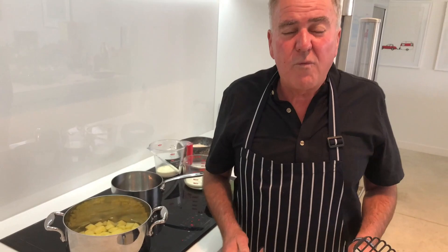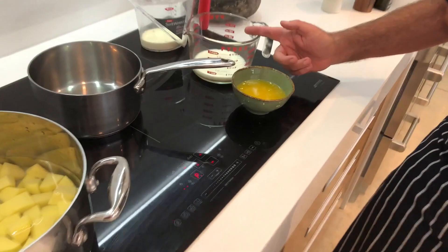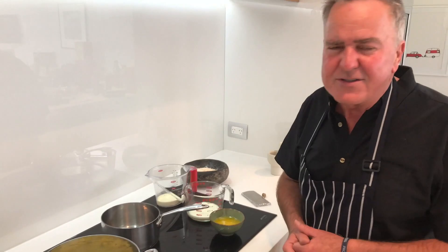In a restaurant we would use a mouli or a potato ricer. Most people probably won't have one of those, but you've probably got a sieve and you've probably got a potato masher. So let's keep it simple and use those two pieces of equipment. Over here I've got some melted butter, some milk, some cream, and nutmeg — that's key, really important that it goes in there. And I've got some good salt. I'm not using iodized salt.